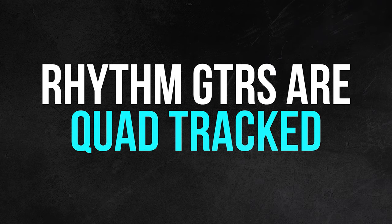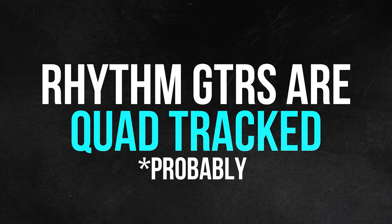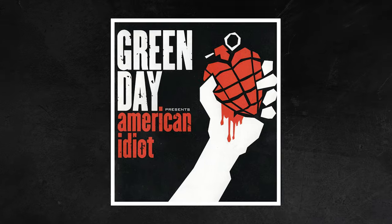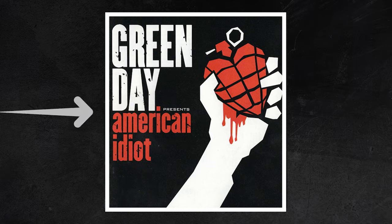As for the main guitars, it sounds like they're quadtracking most of these sections. Using lots of layers of guitars is nothing new for Green Day — it's something they've been doing consistently since American Idiot, which a lot of the production on this new record really reminds me of. Most likely because they also brought long-time producer Rob Cavallo back, along with Chris Lord-Alge to once again mix the record, and Ted Jensen mastering.